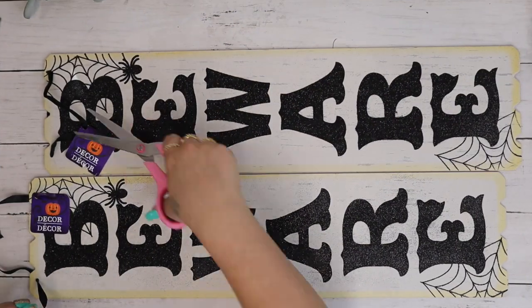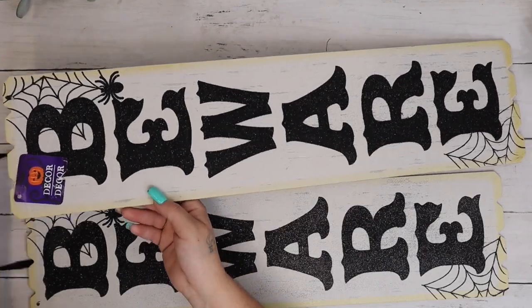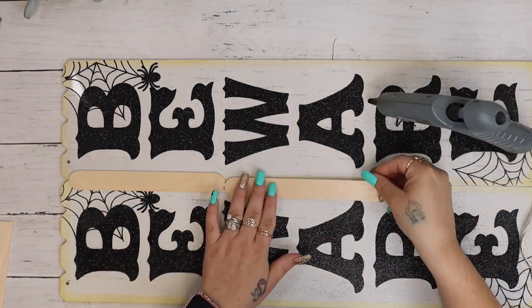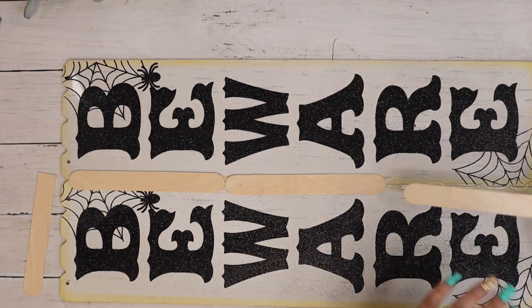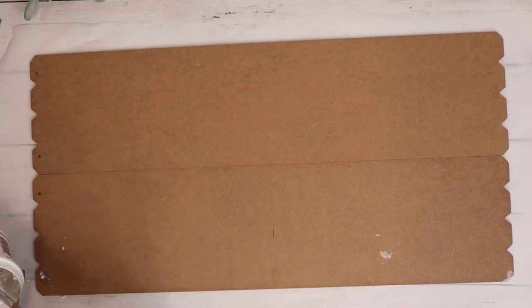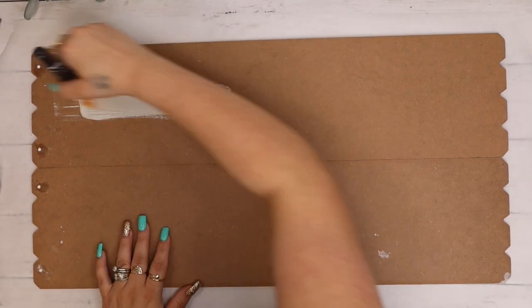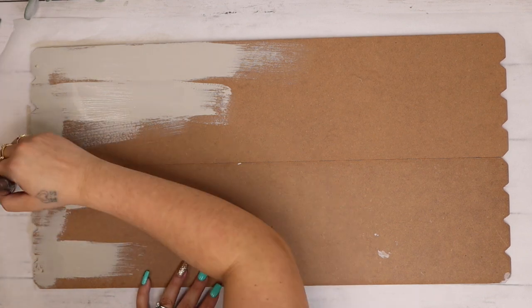Okay friends, last but not least, we are going to make this sign. So I take two of these beware signs from Dollar Tree — and surprise, they're from Halloween last year, because I told you guys that I stock up when I see the ones that I like. I take the tags off and then I flip it over front side up and I take some hot glue down the seam with some large popsicle sticks and I glue the popsicle sticks down to hold this together. I then go in with my lightweight spackling from Dollar Tree and I fill in those holes, and then once those were dry I go in with that same mineral color and I give it a distressed coat of paint.